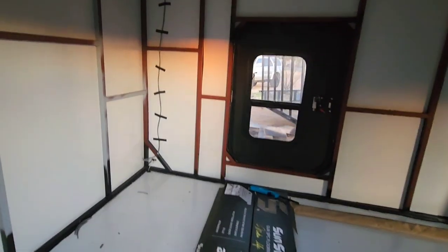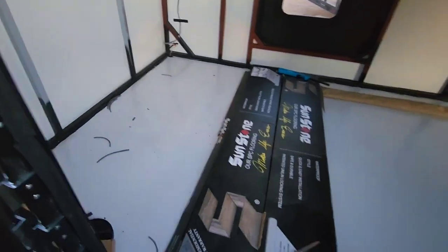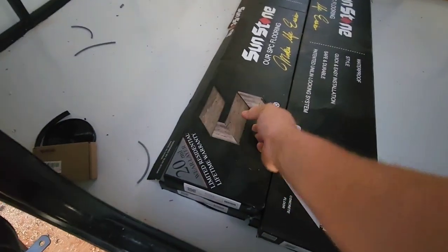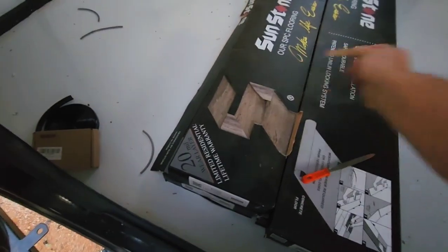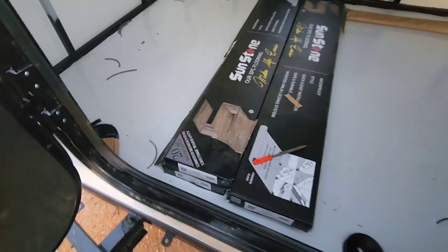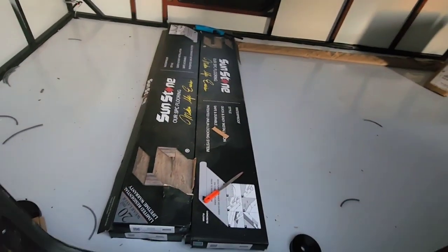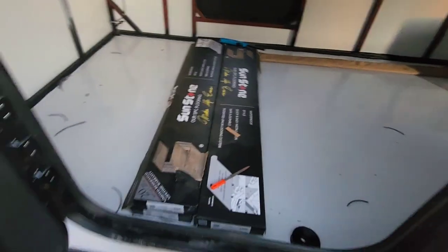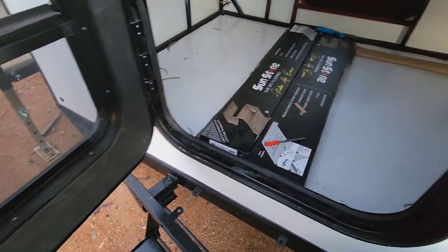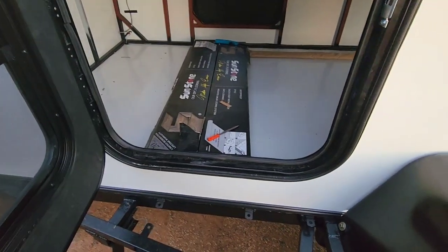For the interior — this is from the driver's side — I did get my flooring in. It's a vinyl wood-grain-looking floor. I'll be installing that hopefully in the next week or two. Before I put it down, I'll do one inch of foam board on the floor first.